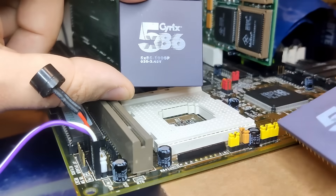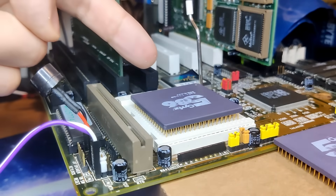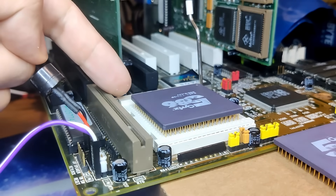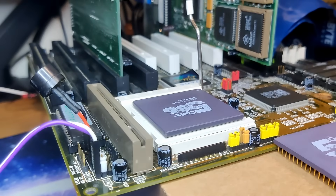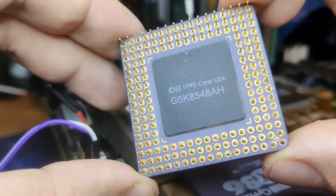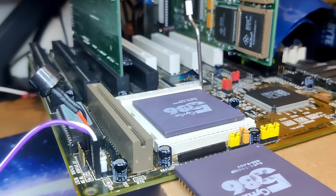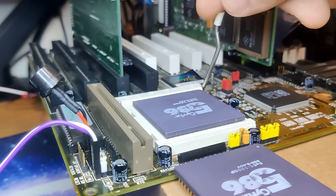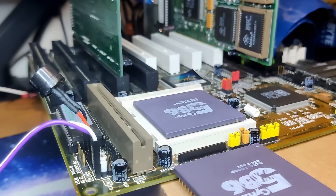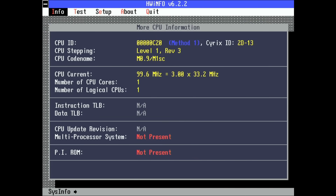Let's move on to the socket tests. Both CPUs fall perfectly into the socket, and the good news is both CPUs work. Hardware Info lets us know that the Cyrix CPU is a model with Stepping 1 in Revision 3. This is going to be important later when we are going to enable the special features of this CPU.